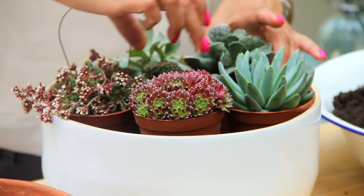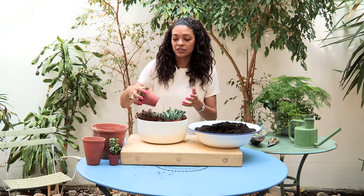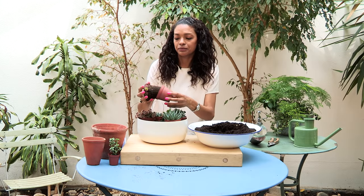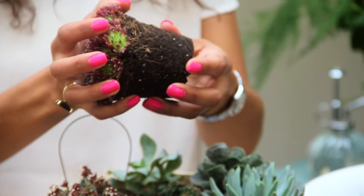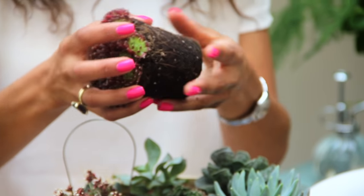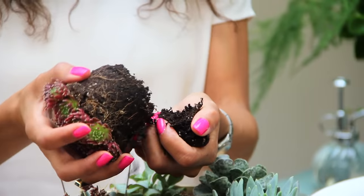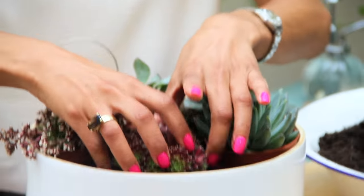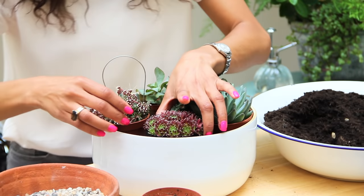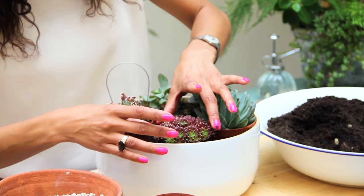And then once you've done that you can start planting up. I'm just going to take it out of the pot. If the root ball is a little bit too big, you can just take some of the base of the soil off just so it fits in nicely.